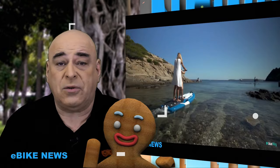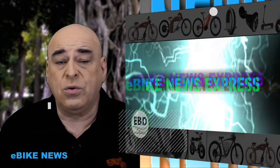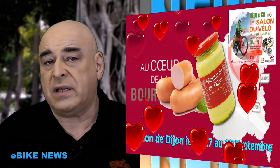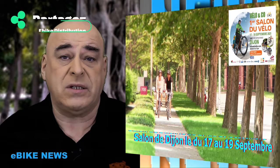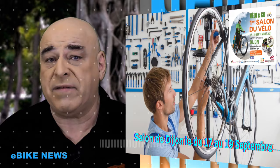Je ne me limite pas qu'au vélo. Pourquoi gratuite ? J'ai voulu donner la possibilité à tous — aussi bien aux artisans qu'aux grosses boîtes — de pouvoir communiquer sur leurs produits. E-bike news est mensuel et j'ai lancé une deuxième émission, e-bike news express, diffusée entre deux e-bike news. Dorénavant, mes vidéos comportent des publicités, car l'algorithme YouTube met en avant les chaînes où il peut diffuser de la publicité.